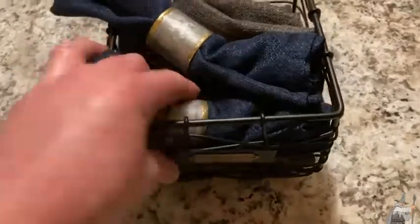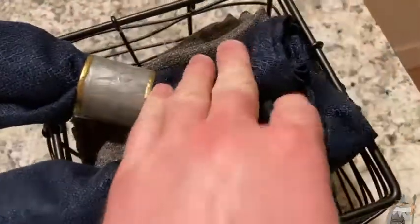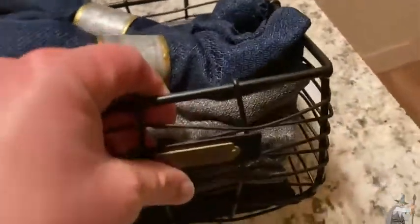This is a really nice little basket by Hearth and Hand. We have some decorative towels in here, which we can also use as actual towels for cleaning our hands when we cook. It's just a really nice decoration.